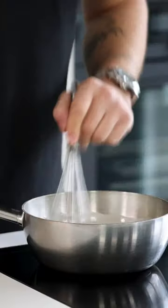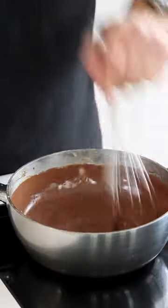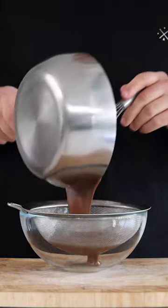Now mix this well, and then while stirring, bring it to a boil. After that, turn off the heat and add 100 grams of dark chocolate. Mix it till the chocolate is dissolved, and then pass it through a fine sieve.